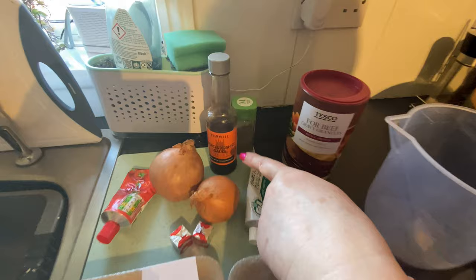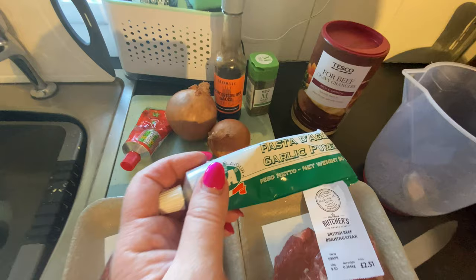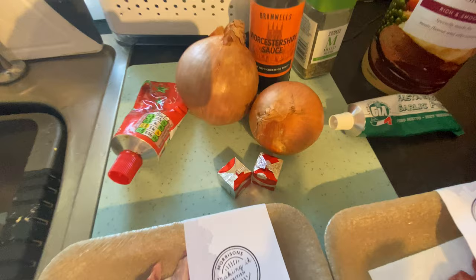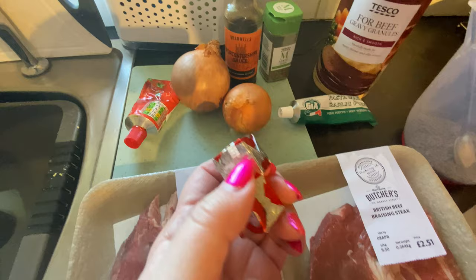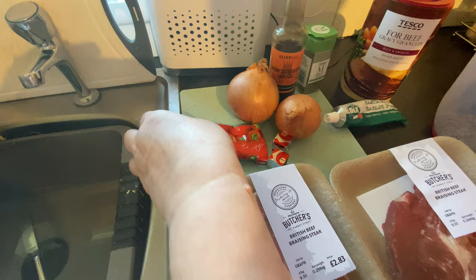I'm going to use Worcester sauce, mixed herbs, and garlic puree — you can use fresh garlic as well if you want. I'm going to use two onions, though you use them according to taste. You can also pop some peppers in if you've got those in the bottom of your fridge. To make it richer, I'm going to use a couple of OXO cubes and a teaspoon of tomato puree.